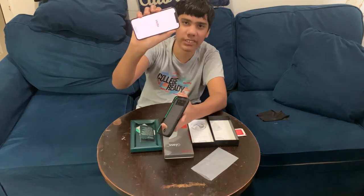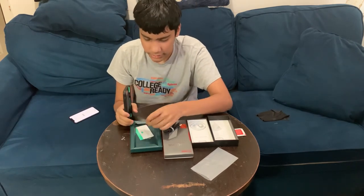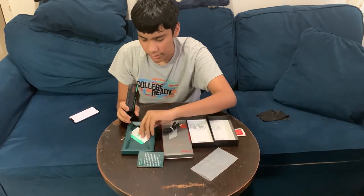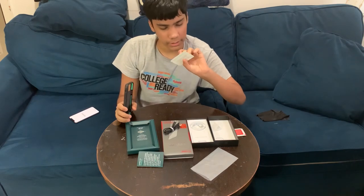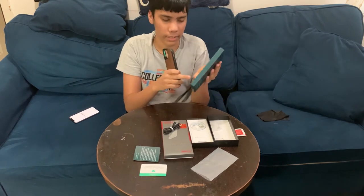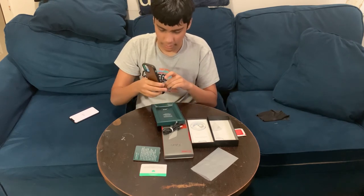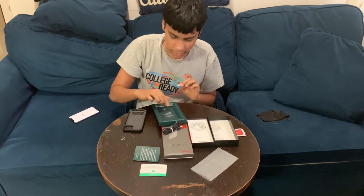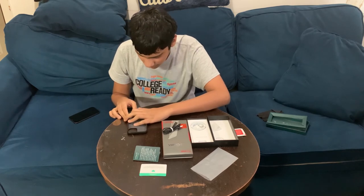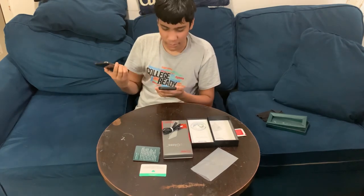Now we got the case. Let me show you what they send with the Mous case — they send a little card talking about the magnets in the back and a thank-you note. They also send a SIM card ejector pin, which you push in here to eject the SIM tray.